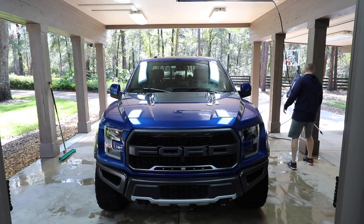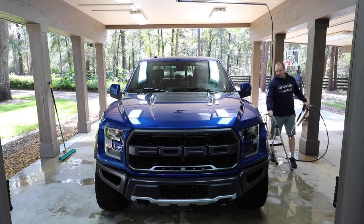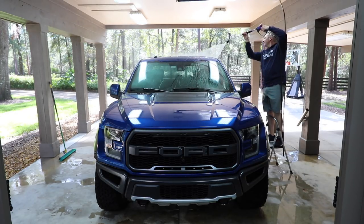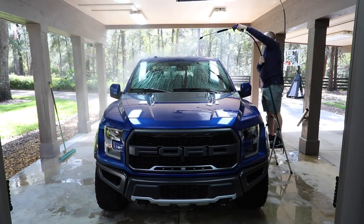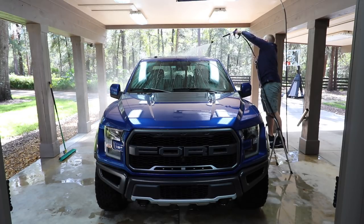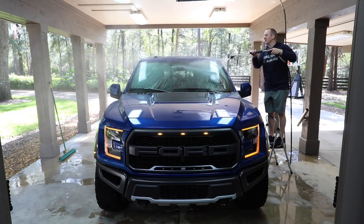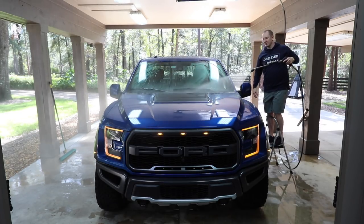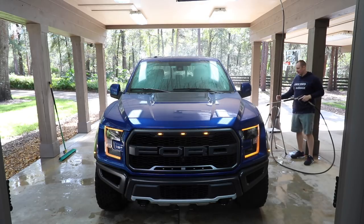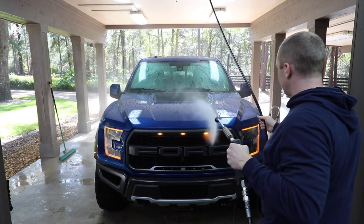I'm going to rinse the whole truck off. I sprayed some Hydro 2 on here so the beading will be pretty good, but the surface is slimy with all kinds of contaminants. That's all I did with the Hydro 2 — just put it right over top of the contaminants that are on or in the clear coat. If I could do it all over again, I'd do the longer boom pole, like a nine foot.